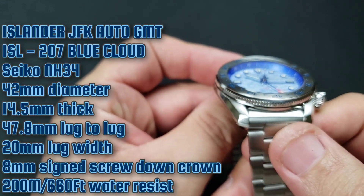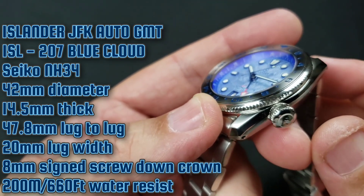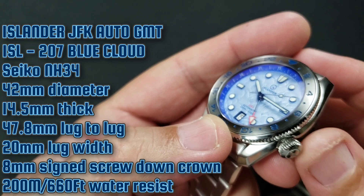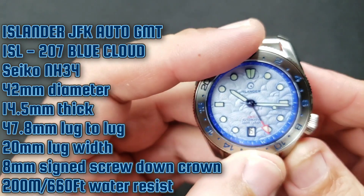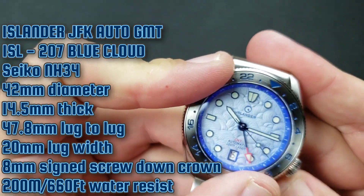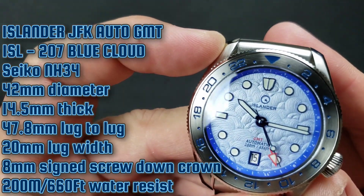We have a 20 millimeter lug width and an 8 millimeter onion-style crown, which is unusual for a diver — I am aware. The signed crown gives us 200 meter water resistance, or 660 feet. Bi-directional stainless steel bezel insert with blue paint on the bezel.